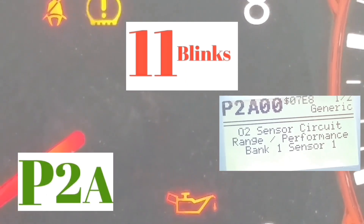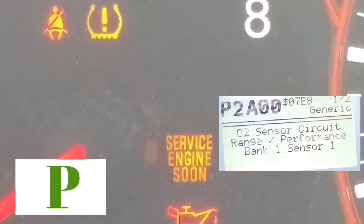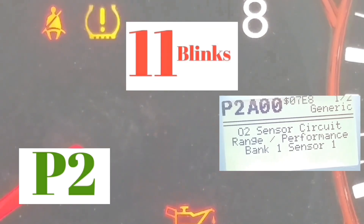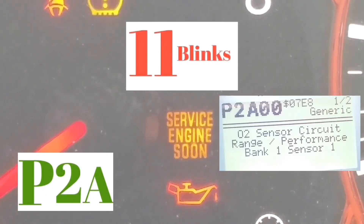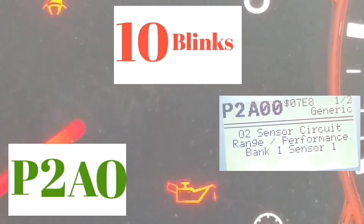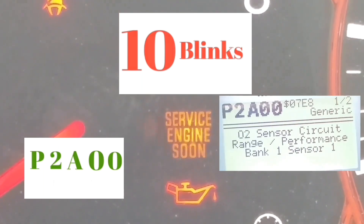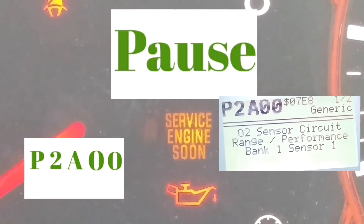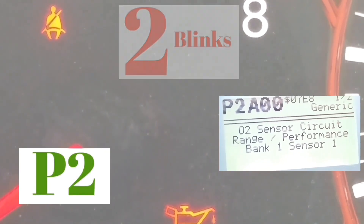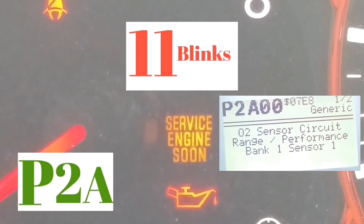After that, it's going to blink ten times, which is a zero, then another pause, then ten times again, which is another zero. So the code reads: P, 2 — for the first two slow blinks — A, because there are eleven blinks, zero, zero. So it's P2A00.